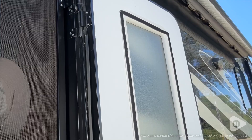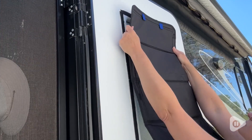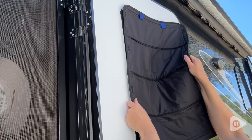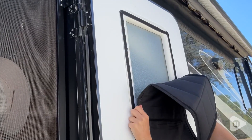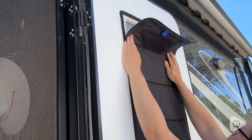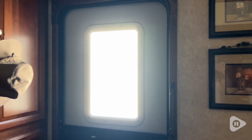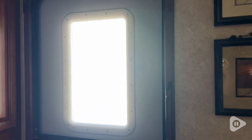Hey, it's Gina with WTI, and if you have an RV, then you need one of these RV window shades from Funomo. I got this for my mother who lives in a 40-foot fifth wheel. She was experiencing a lot of heat at her front door because of having the light shine through, and once we put this shade up, it has been so much cooler inside the RV.